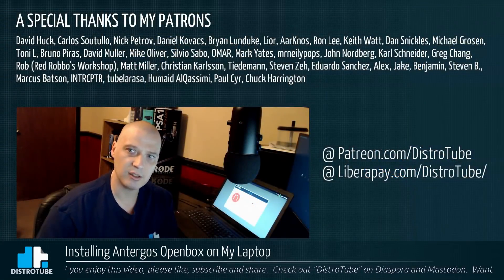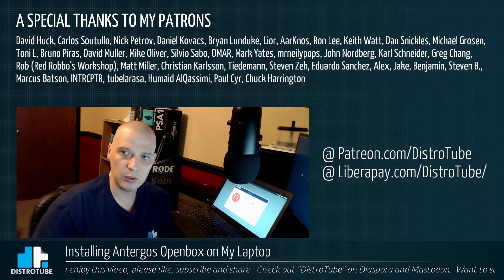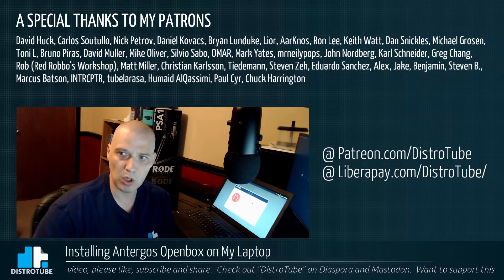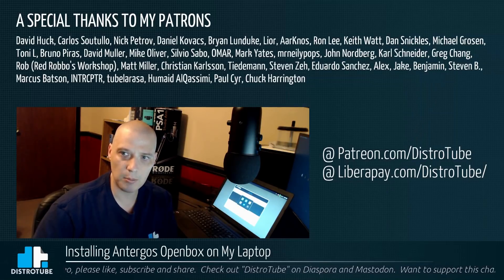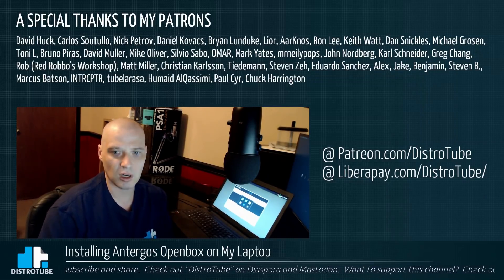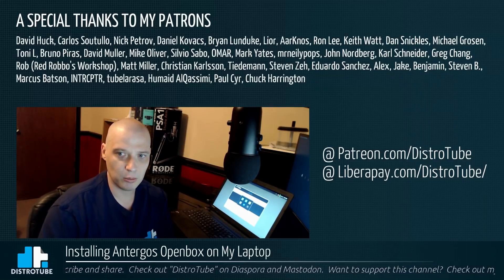Before I go, I want to give a special thanks to all my patrons: David, Carlos, Nick, Daniel, Brian, Lior, AK, Ron, Keith, Dan, Michael, Tony, Bruno, David, Mike, Silvio, Omar, Mark, Mr. NeelyPops, John, Carl, Greg, Rob, Matt, Christian, Tiedemann, Stephen Z, Eduardo, Alex, Jake, Benjamin, Stephen B, Marcus, Interceptor, Tubelo, Humade, Paul, and Chuck. You guys rock — you help make this show possible.